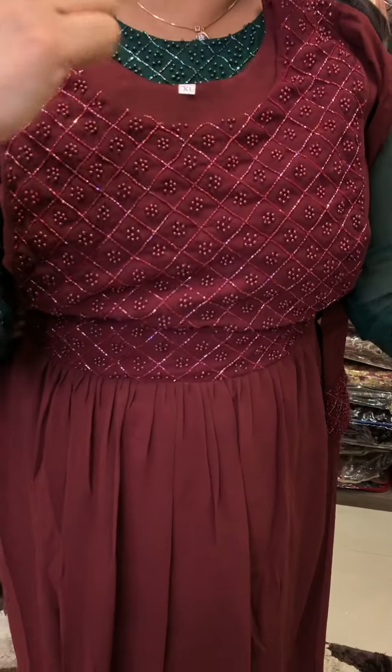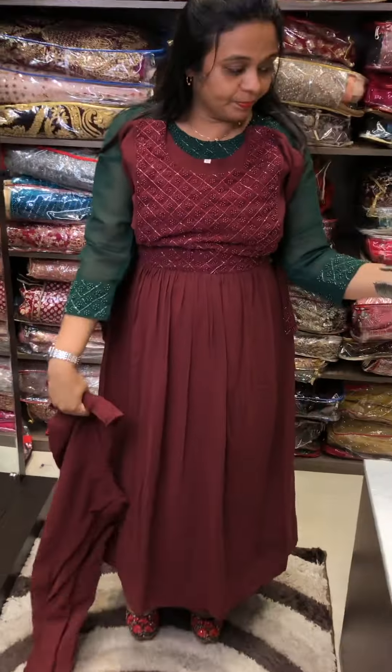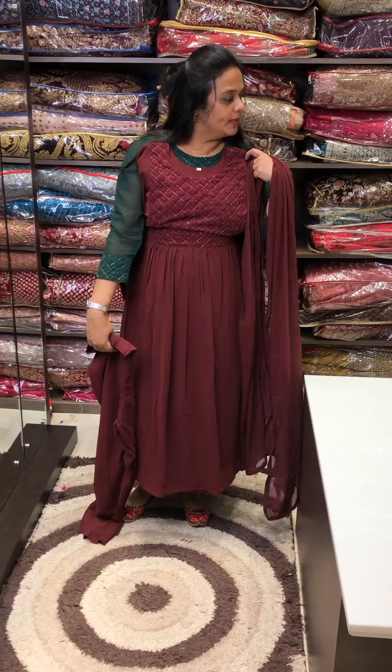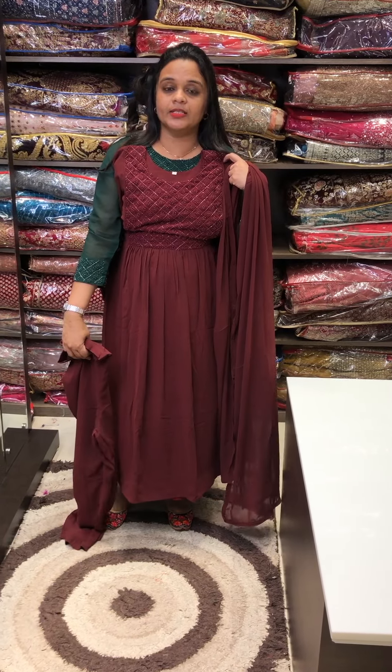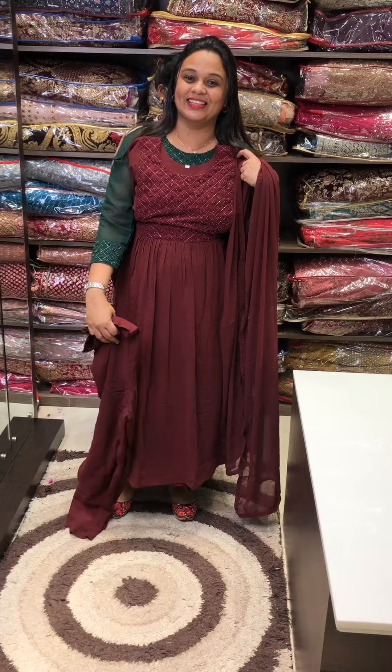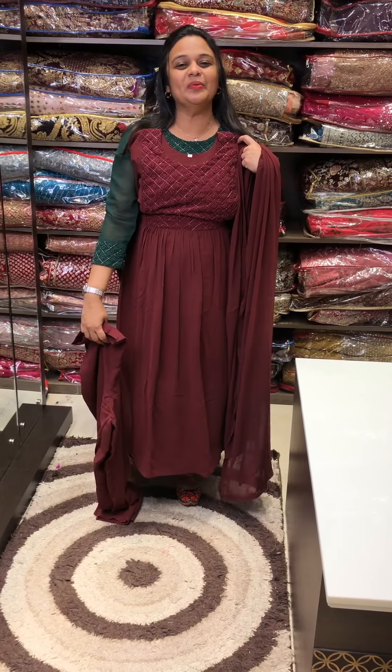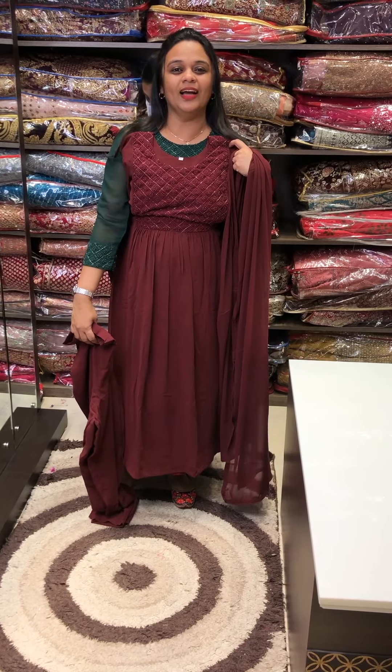Next color is burgundy tone, dark burgundy color, same tone with rainbow cut beads, pants and dupatta. Three colors are available — three colors are very special. These ready-made suits are very special. Thank you.